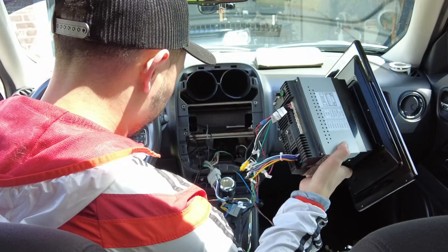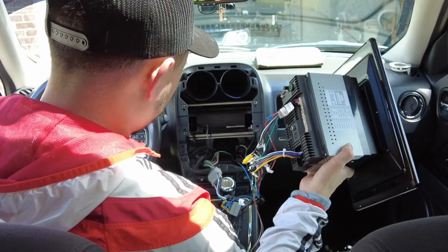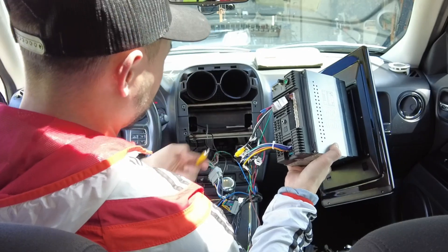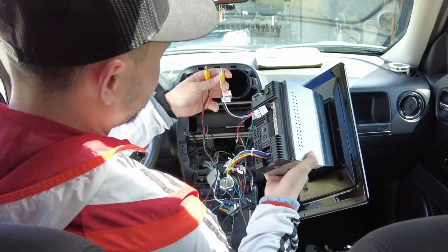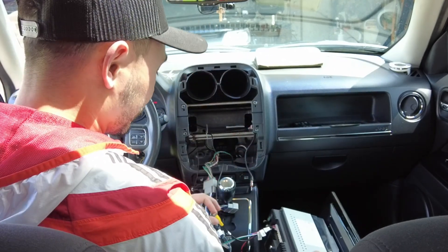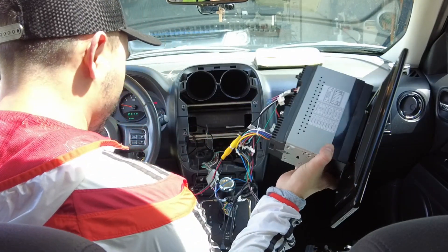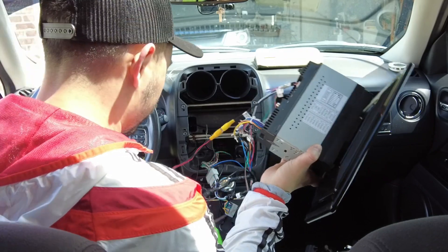One more thing to plug in is this cable here — that's for the parking detection and the reverse camera input, the yellow cable. That goes in this slot here, basically the very first one. Then I'm going to plug in the cable to the rear camera. This isn't stock, it's aftermarket, but this is the cable for the camera — that goes where you see 'reverse camera input.' I want to have my setup pretty much ready before the programming starts.